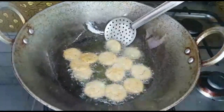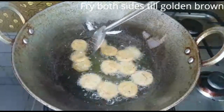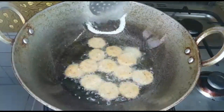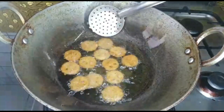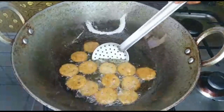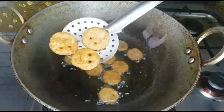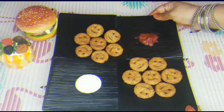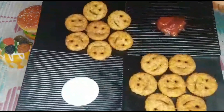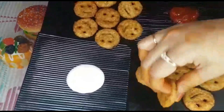The smiley faces are all ready. They are crispy and soft — all-time favorites. This is the great taste of brown bread smileys.